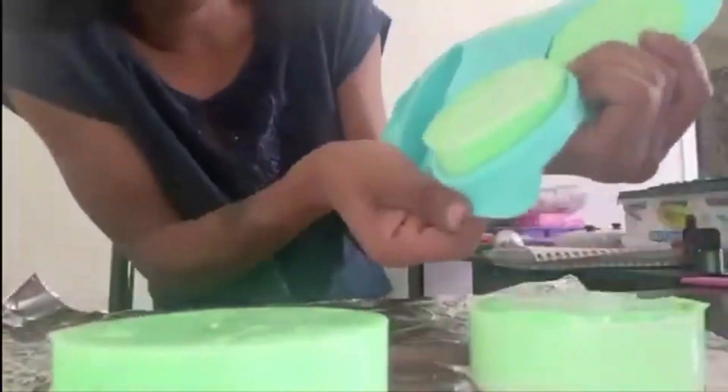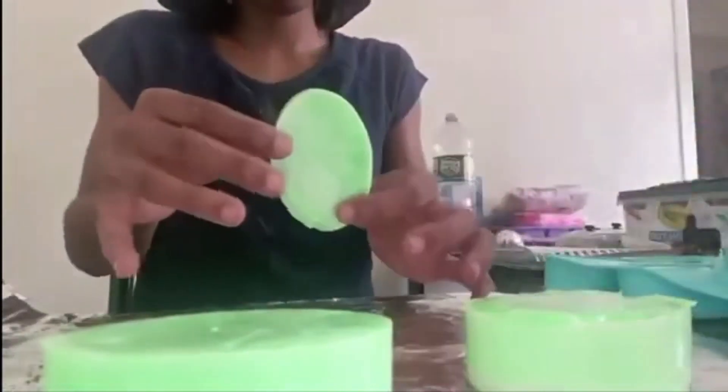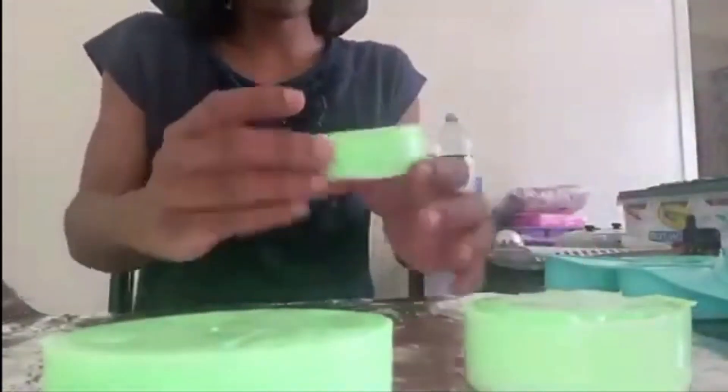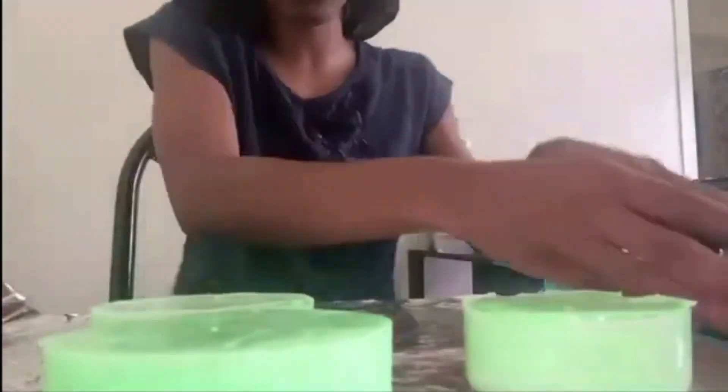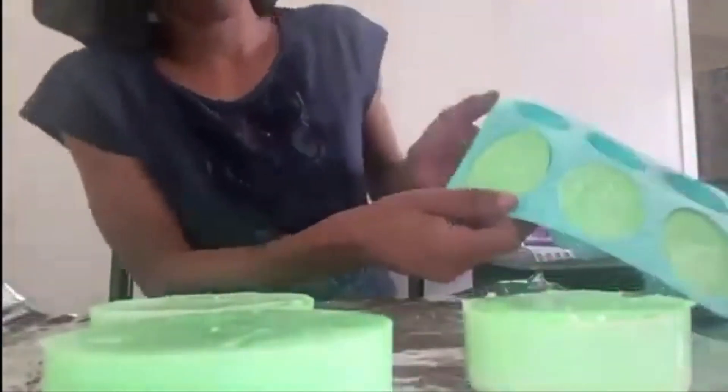When I make my soaps, I make them with the intent of helping people not only physically — clearly, to get clean — but to also help them mentally. It's kind of like aromatherapy as well. It goes hand in hand.